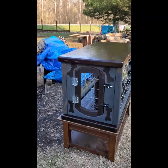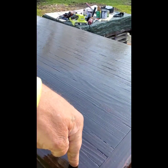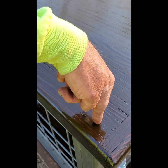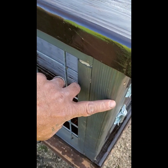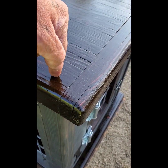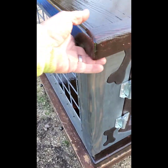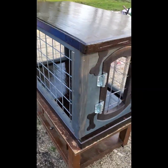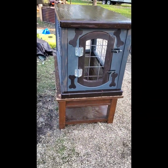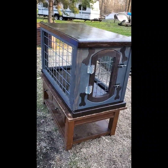We got the top and the bottom on. All I did was run a drill down on each of the four legs. I'm gonna put in a six inch bolt. The bottom is in — the top is still floating but it'll get done. And there it is — dog crate number one.